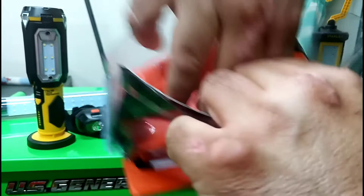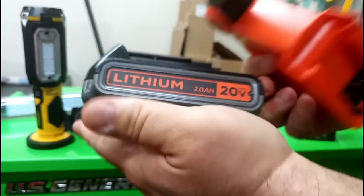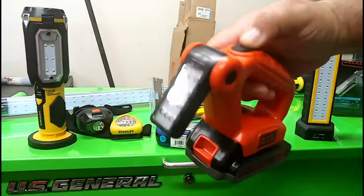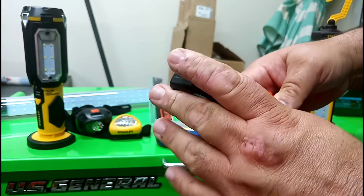Here's the light without the battery, and here's the Black and Decker 2-amp-hour battery — should work all the same. It's on and off, and the head moves up and down. This is the newer version; I hear they have fewer LEDs in it, but that's okay.